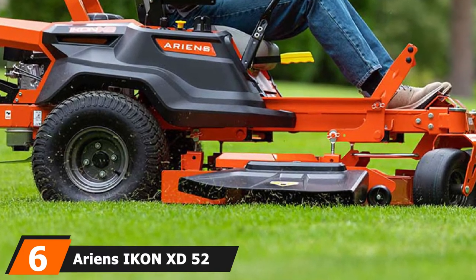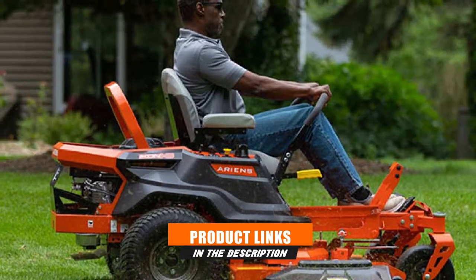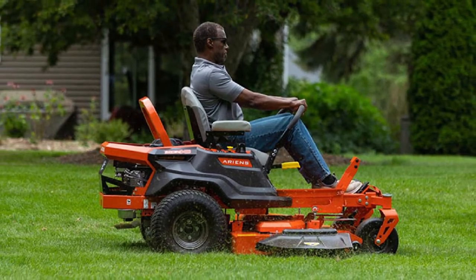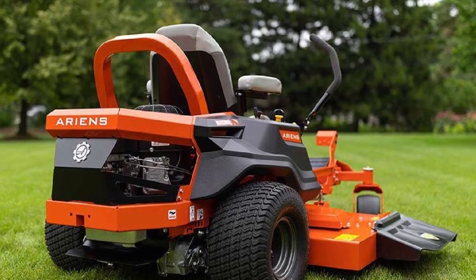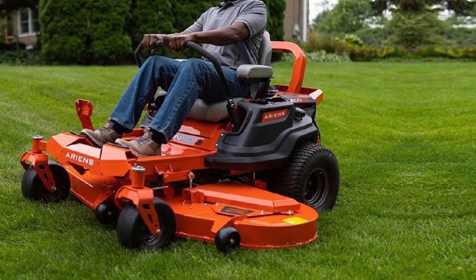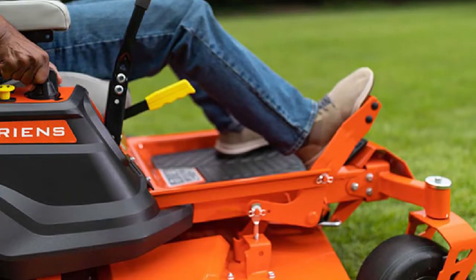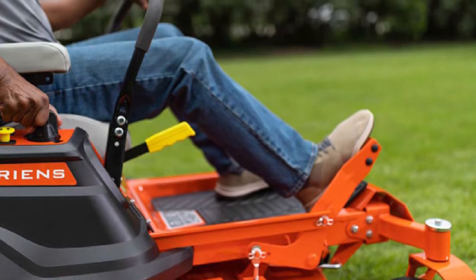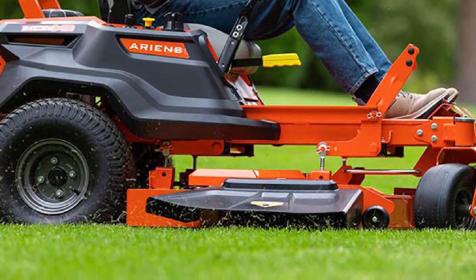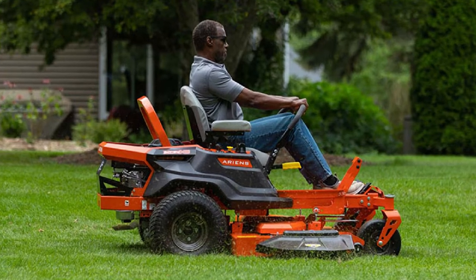The number 6 position is dominated by the Ariens Icon XD 52-inch zero-turn mower. It delivers a good outline and efficiency, comes with bagger parts for better versatility, and features a 726cc V-Twin Kawasaki FR series engine providing commercial-grade power up to 23 HP. This mower also features cast iron cylinder liners for longer life and durability. It has an automatic compression release for easy start and stop, 20-inch rear caster tires for stability, and twin EZT hydrostatic transaxles giving speeds of 7 mph forward and 3 mph in reverse.